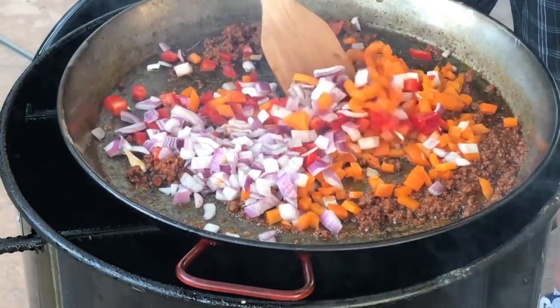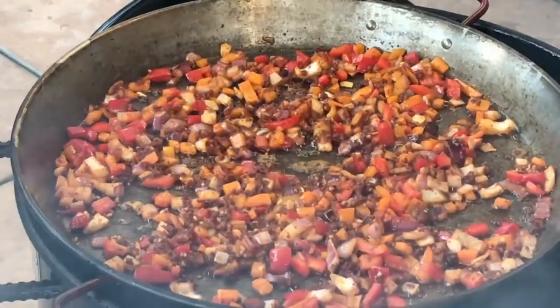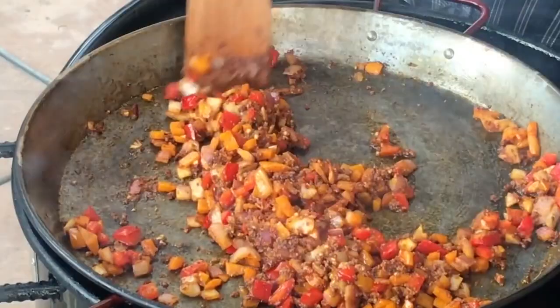Got a little garlic here — I'm just going to add a little bit in there. My microphone died on me, so you might have to struggle a little bit. But we got some goodness going on right here. The onions and the peppers are sautéing nice, and there's plenty of heat coming from the bottom. Looking good.